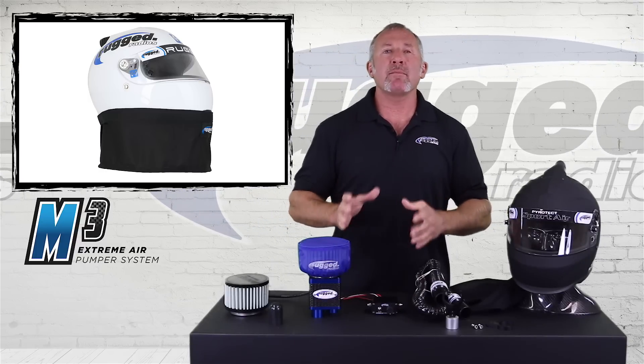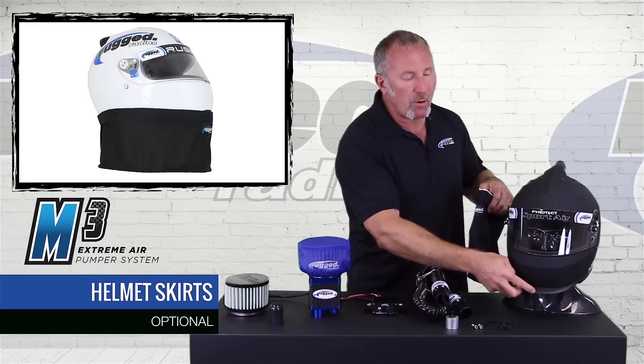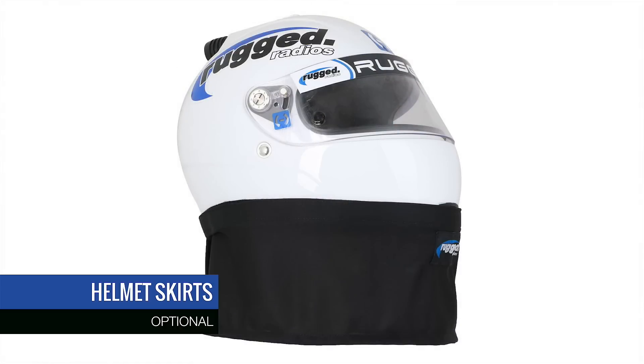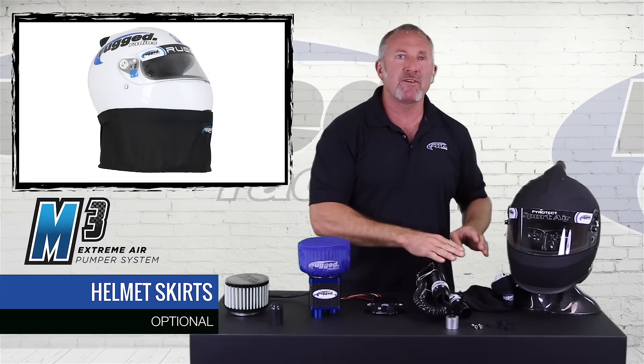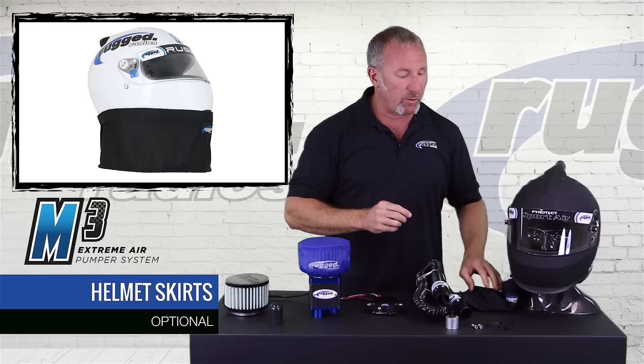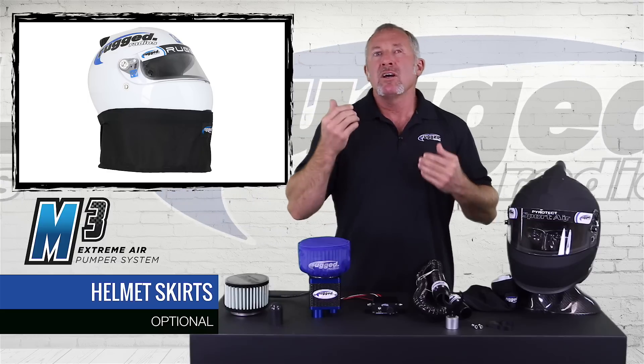To complement the M3 and the helmet blower systems, we have helmet skirts. The skirt velcros onto the bottom side of the helmet and hangs down below it, keeping dirt from coming up inside. You want the air coming in the top and blowing dirt out the bottom — that's why the helmet skirt is very important. We have two types. The sand skirt is really lightweight and comfortable — great for UTV riders who have to wear a helmet. You put on a full-faced helmet with your blower keeping your head cool, and this sand skirt keeps sand from coming up underneath. You'll never have sand in your eyes again.